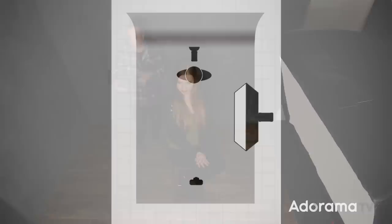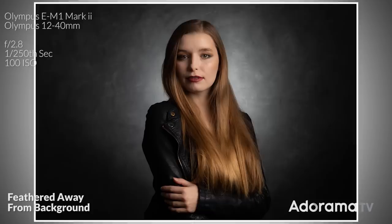So why would you want a darker background? The answer is control. If you have a dark background, you could add a second light and use that light to illuminate the background in a way that's different than you would with just one single light. So I've got a light right behind Jade pointing at the background. Now I've separated Jade from the previously dark background by adding in a controlled splash of light.